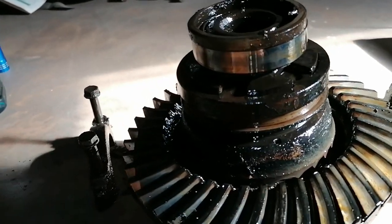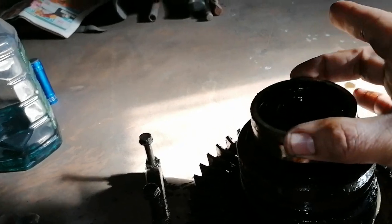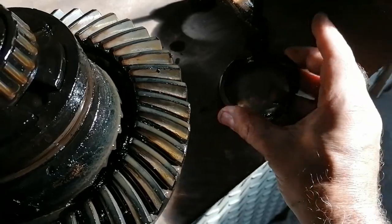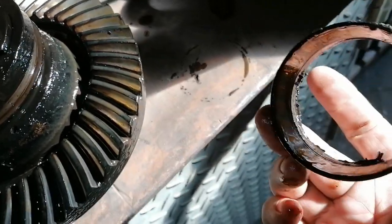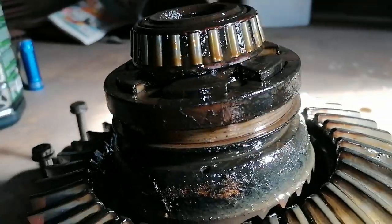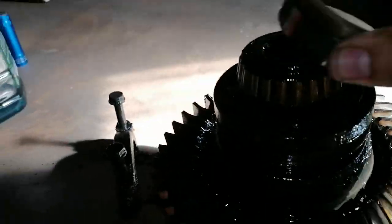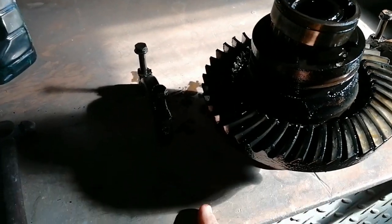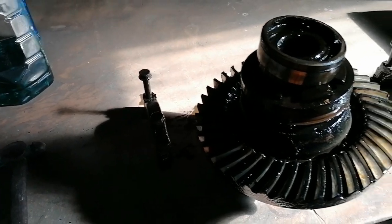Okay guys, there we go — she's out. You can see this is the spacer that I spoke about. That's the spacer, and obviously this is the outer race of the bearing. I'm keeping them separate so as not to mix up caps — this is the right hand side of the diff, this is the left hand side.